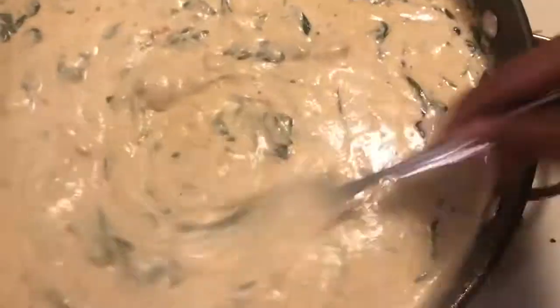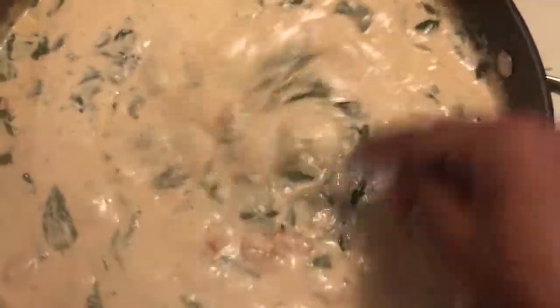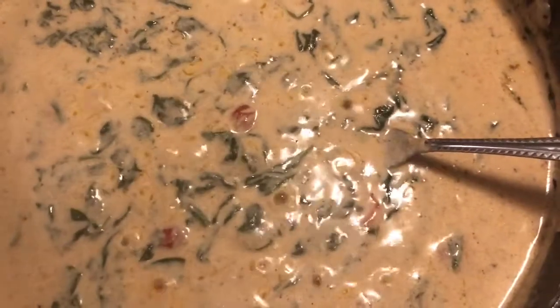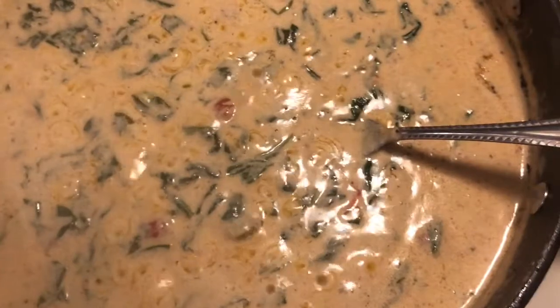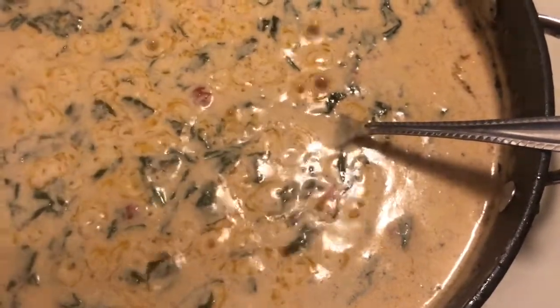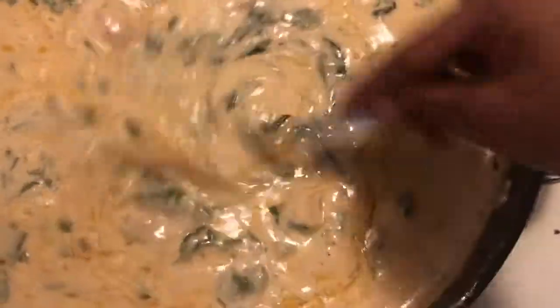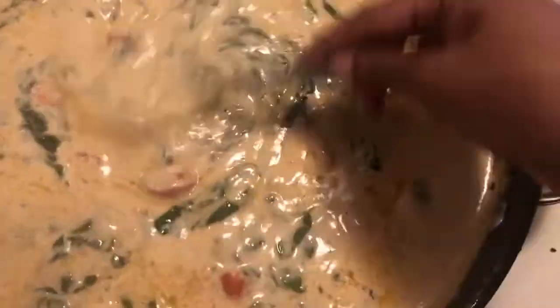At this point you don't need to add more cheese if you don't want an extra thick sauce, but I'm going to add the jalapeño cheese. Once the cheese is melted into the half and half, taste your sauce and make sure it's how you want it. I added more lemon pepper, creole seasoning, garlic powder, and onion powder. I forgot to add the minced garlic — the perfect time to add it is when you're cooking down the spinach and tomatoes. But this sauce is completed!